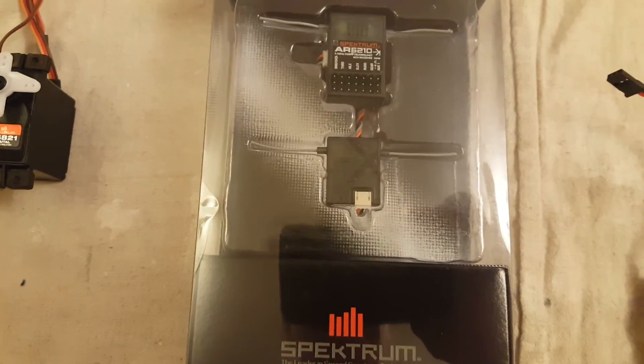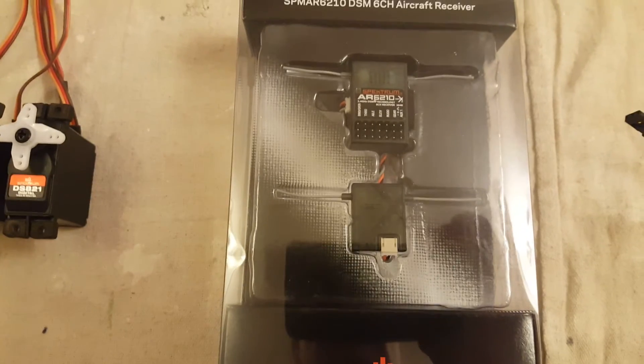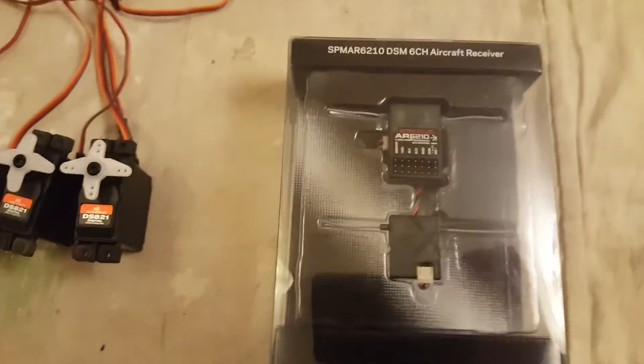And this is the receiver that I'll be using. It's a Spectrum AR6210 with a satellite. That's brand new for the model.